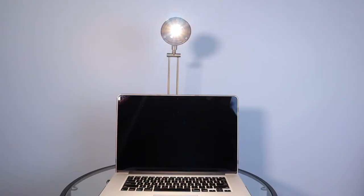Now, I know you're probably thinking, why not just use a regular lamp? But as you can see in this video, the light is so harsh and it causes shadows.